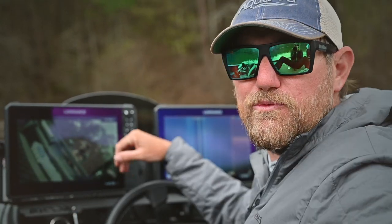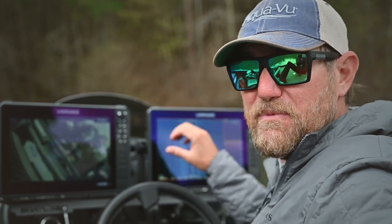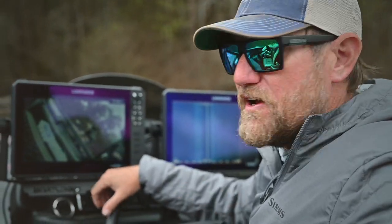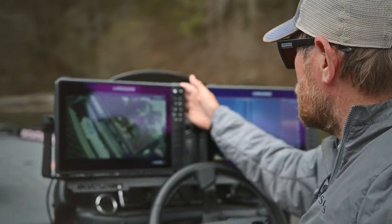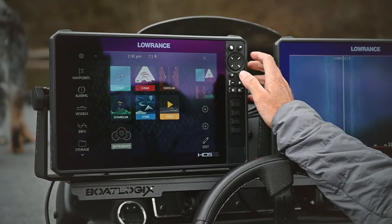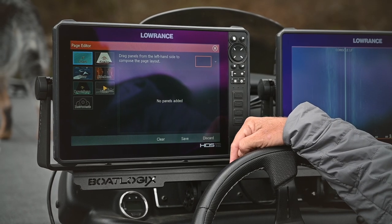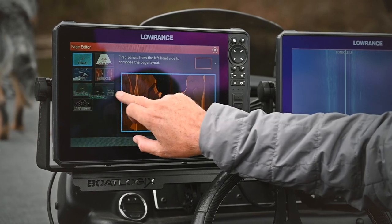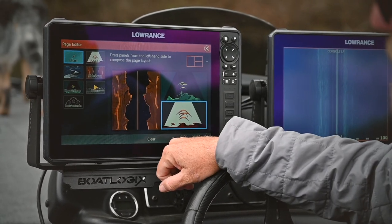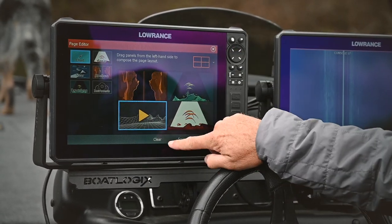I'm utilizing two Lowrance units, so a lot of times I'm going to take the full screen and really see what it is that I'm looking at, and utilize my structure scan, down scan, mapping, sonar — all that on the other graph. In the event you're only running one graph, or you want to split the screen, real easy — I'll show you how to do that. Go to the main page, from there you have your different options of what you want to add in. Let's make a new one — bring in my side scan, down scan, sonar, and video. That looks good. Save.